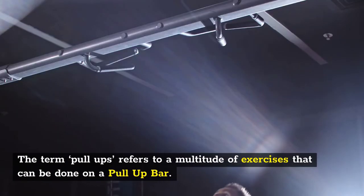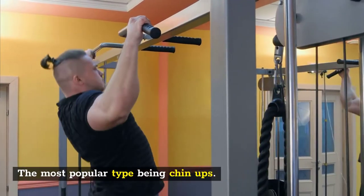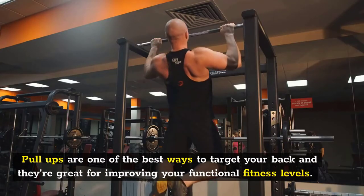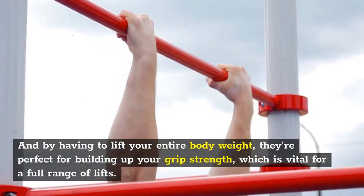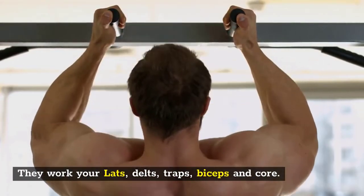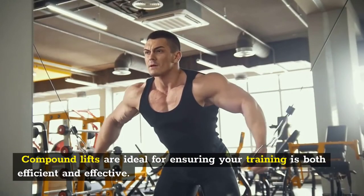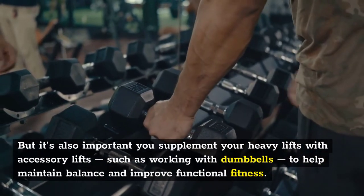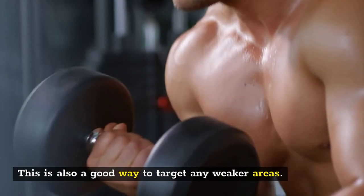Number seven: pull-ups. The term pull-ups refers to a multitude of exercises done on a pull-up bar, with chin-ups being the most popular type. All forms have their benefits, so once you've mastered one type it's good to keep mixing it up. Pull-ups are one of the best ways to target your back and are great for improving functional fitness. By having to lift your entire body weight, they're perfect for building grip strength, which is vital for a full range of lifts. They work your lats, delts, traps, biceps, and core. Be sure to also include accessory lifts — compound lifts are efficient and effective, but it's important to supplement them with accessory work like dumbbells to maintain balance, improve functional fitness, and target any weaker areas.